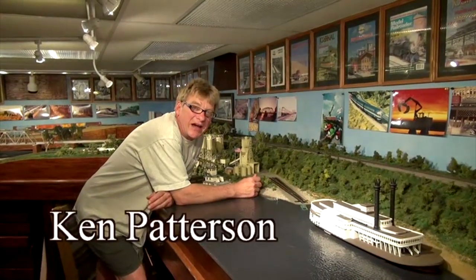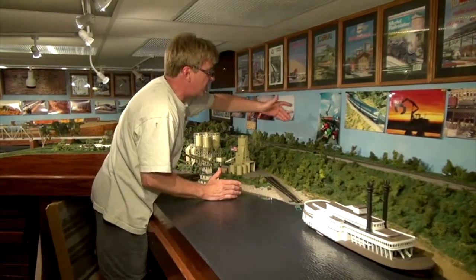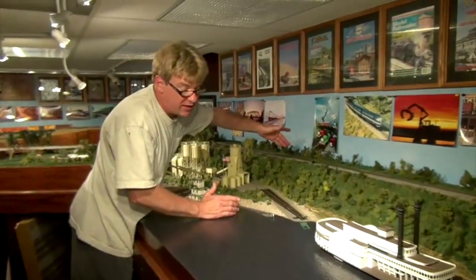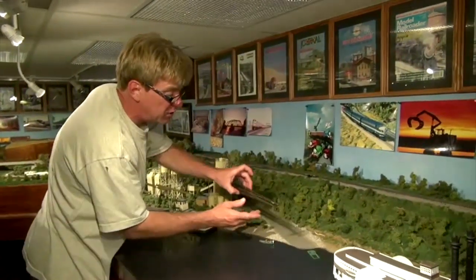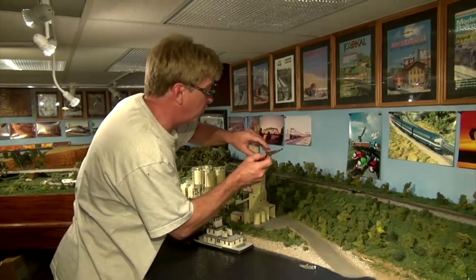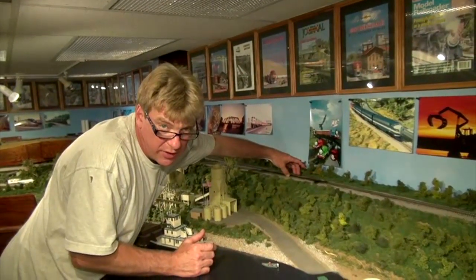I want to talk about layout construction for this segment of What's Neat This Week. I've got this number 10 turnout that has caused me a lot of difficulty — I bent it, I ruined it, and I installed it on my layout anyway. Ever since, I've had more shorts and more derailments coming into this curve than I can even count. Recently I picked up a new Shinohara turnout to simply replace the old one, figuring when I put in the new one, everything's going to work out just great.